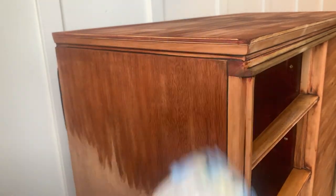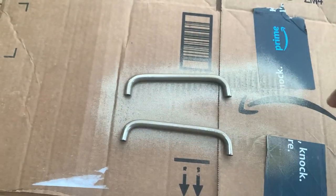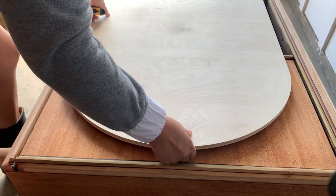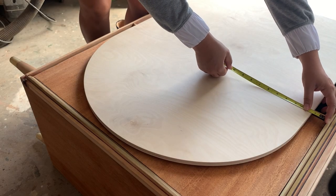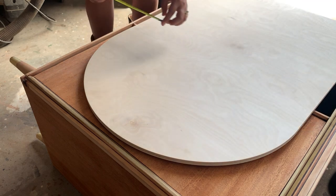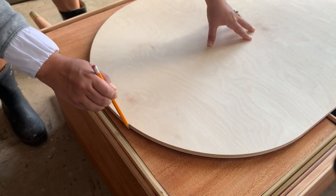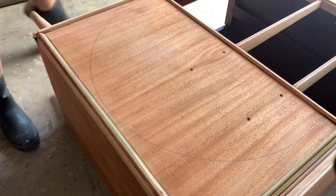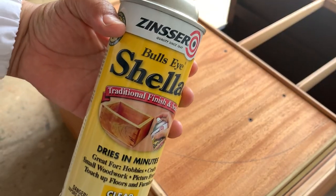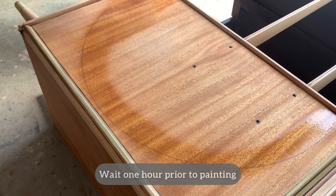After scrubbing the original handles, they turned silver, so I applied a couple of coats of spray paint from Rust-Oleum. I also spray painted the tips on the legs to create some visual interest. On the door, I wanted to paint a half circle — and an arch I had arrived earlier that day for a different project fit perfectly on top of the door, so I just went with it. That's what you call perfect timing.